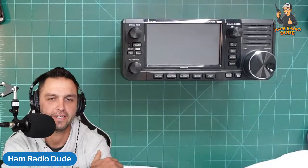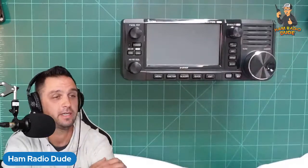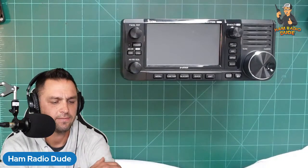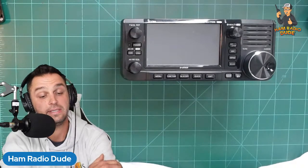Alright, what's going on everybody, I'm Ham Radio Dude and it is Wednesday Night Live. You can see I got the IC-705 here and it doesn't have its protective case on there, because today we're going to assemble the Ham Gear 3D IC-705 protective frame. It was sent in to me by the owner of Ham Gear 3D, Michael, and instead of just building it I figured we would do a live stream where I build it.